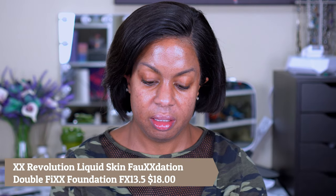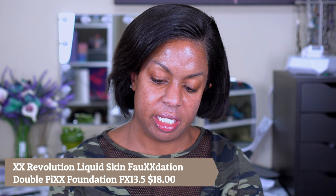Next we have the foundation — the XX Makeup Revolution Liquid Skin Foundation, Silk Finish Long Wear, full coverage, flawless complexion infused with Vitamin E and hyaluronic acid to hydrate the skin. I'm definitely glad this is hydrating.